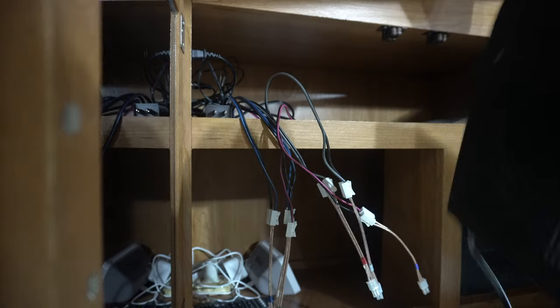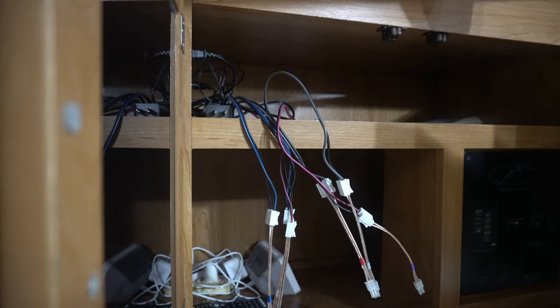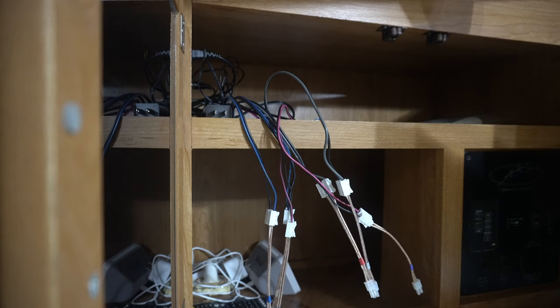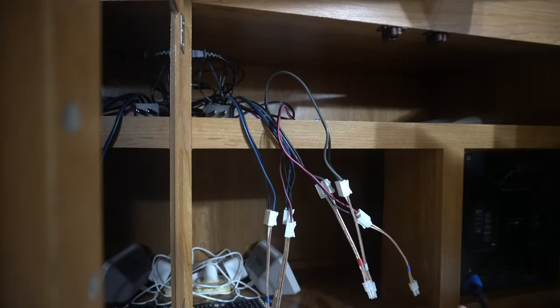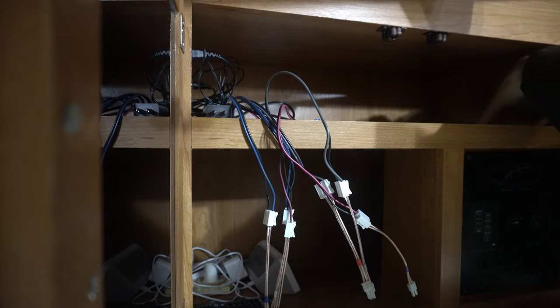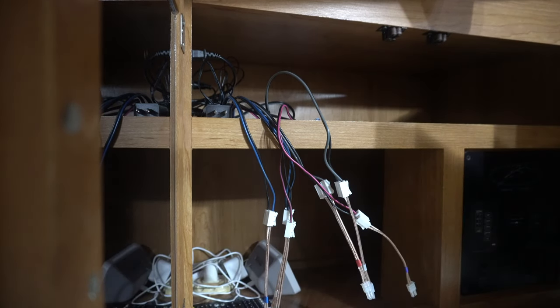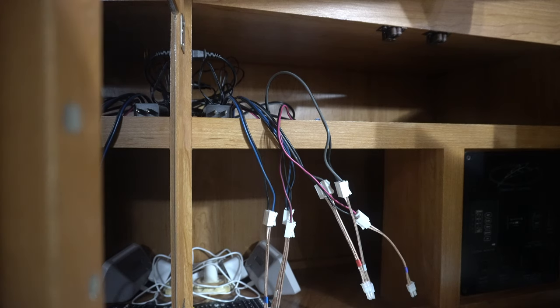The DVD player is gone. Anybody want a DVD player? Write in the comments and I will send it out to somebody once I hit 20 comments on the clip. I've got a couple DVDs — what do I do now? Freaking order the movie on iTunes, that's what you do now. Here's a remote — might be for the surround sound.